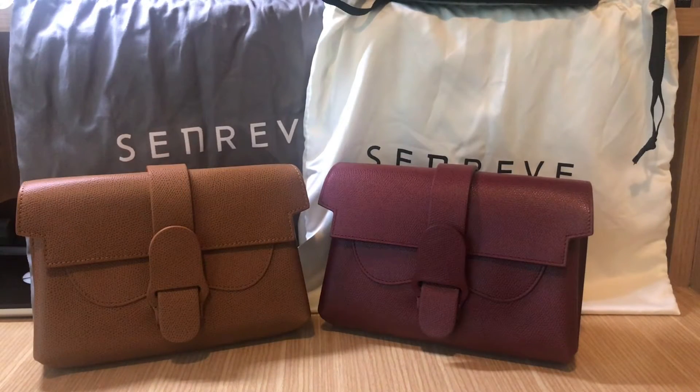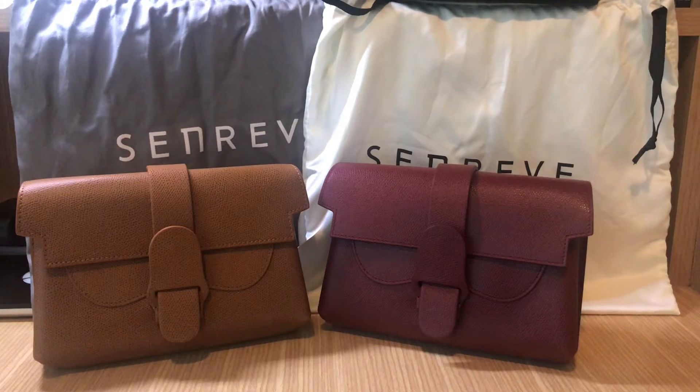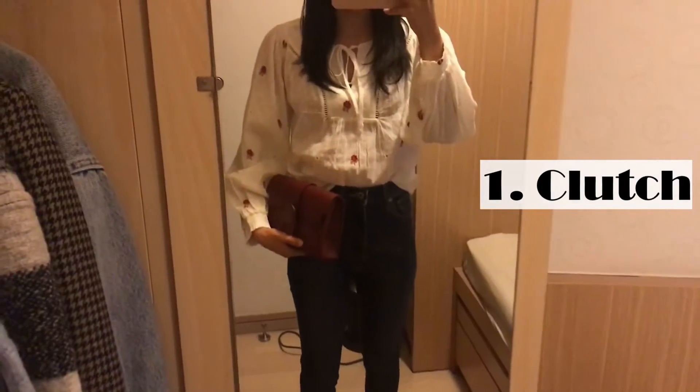Hi everyone, welcome to my channel. This is my first video, so please bear with me if my editing skills are not that good or my accent sounds a bit weird. Today I'm doing an honest review on the Senrev Aria belt bags. This video is not sponsored, and we will talk about the bag details, the pros and cons, and I'll show you how I style them.